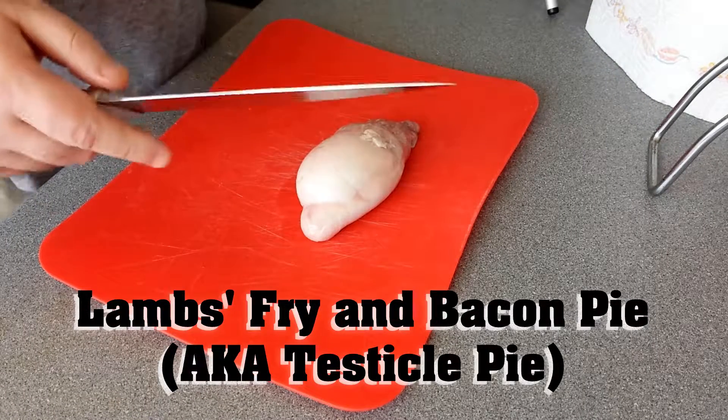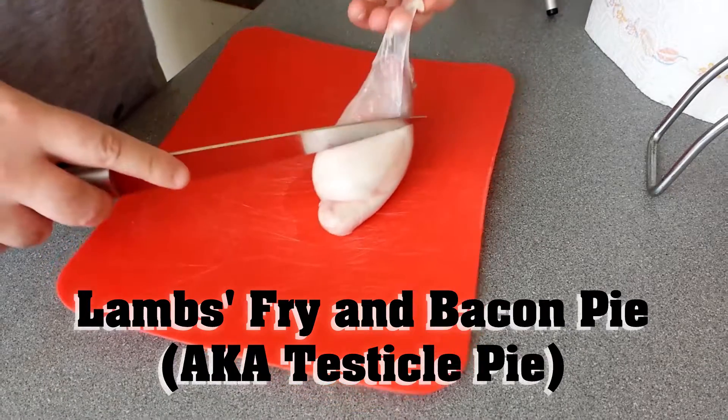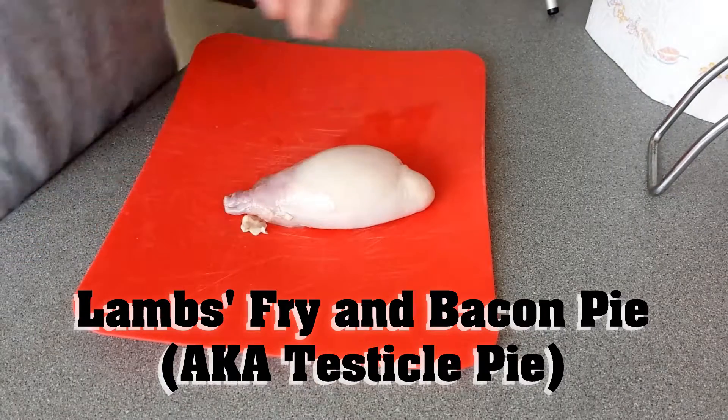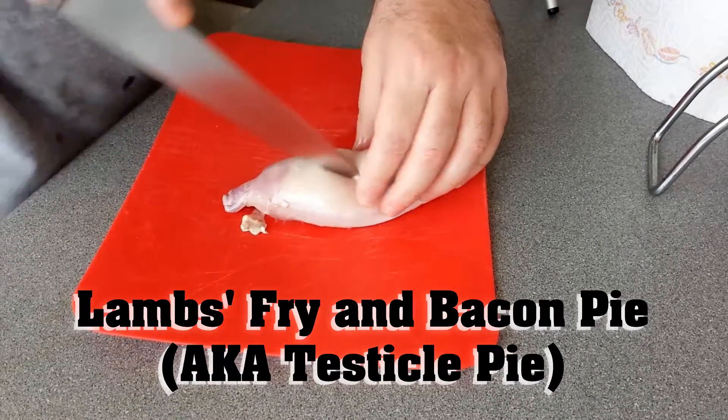We were in the pub. So many stories started with 'we were in the pub.' The conversation got round to the fact that my local butcher occasionally gets lamb's fry in. Lamb's fry is testicle.